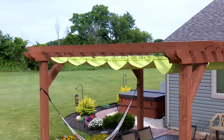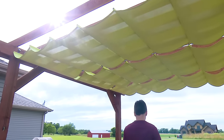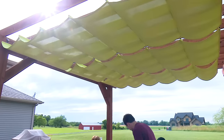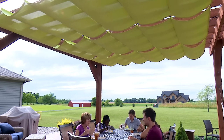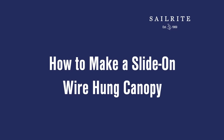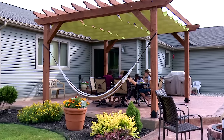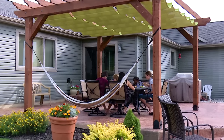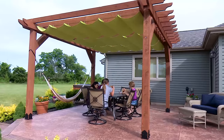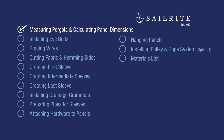A wire hung canopy is a great idea. They can provide adjustable shade to make your outdoor living area comfortable even on the hottest of sunny days. Watch this video tutorial and we'll show you how to sew it up and install it yourself. Almost all the materials and tools can be found at Sailrite. I'm Eric Grant from Sailrite and I'll be walking you through the process.